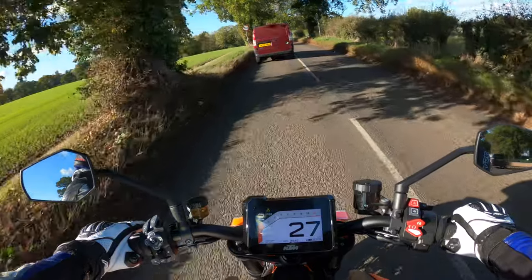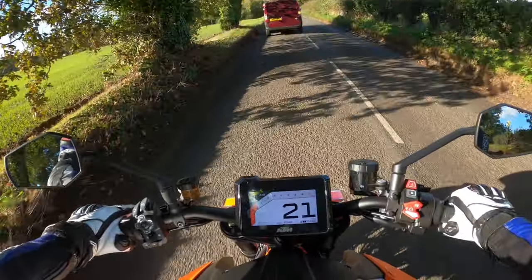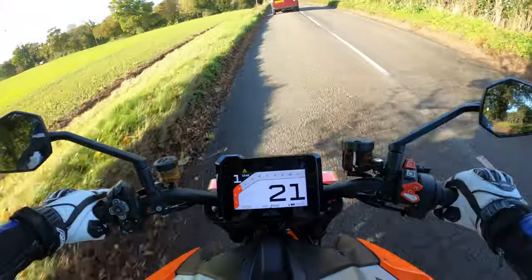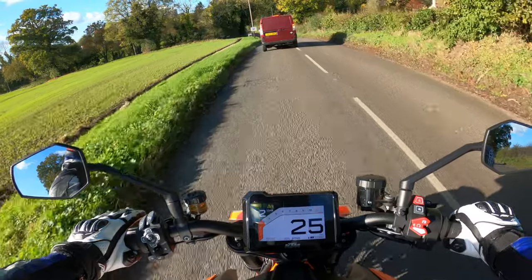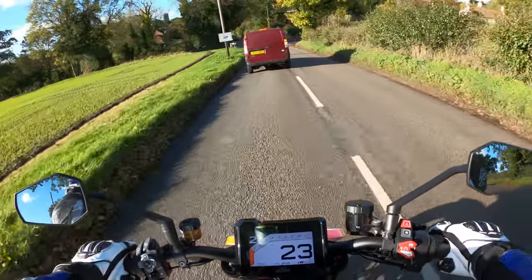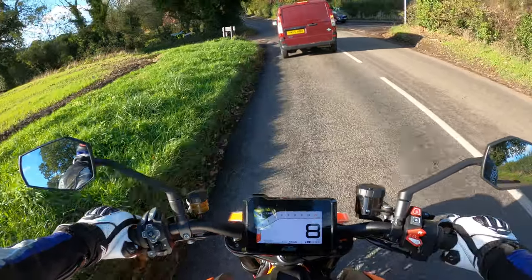We'll pull in just up here and I'll have a snout and run through the specs. Six-speed gearbox on here — very silky smooth. It was very easy to find neutral earlier on.